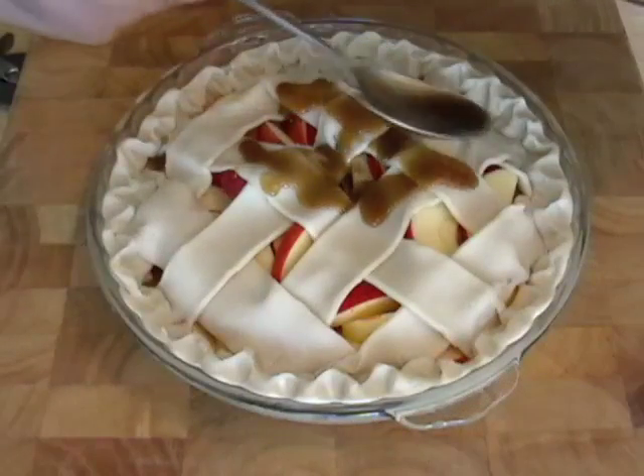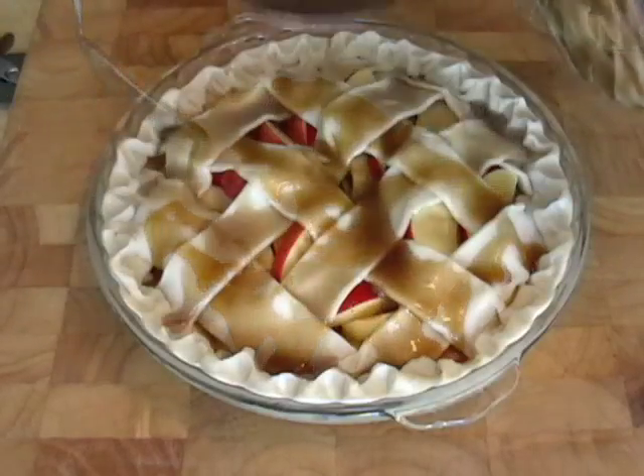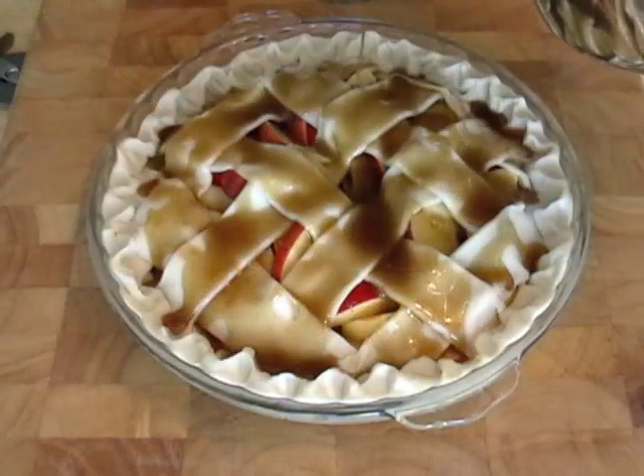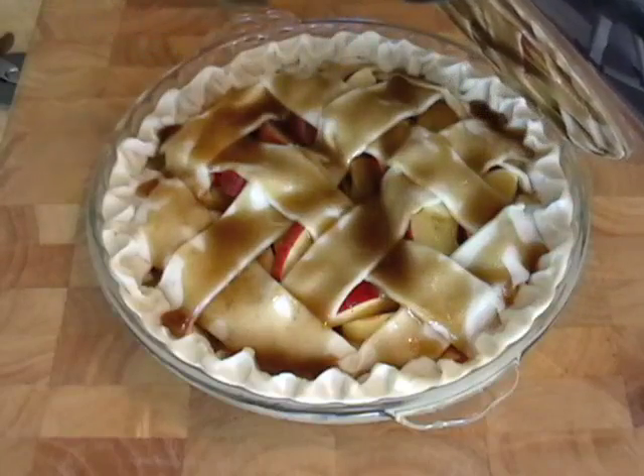Then here's the secret to this technique, and it works so nicely. Spoon over your caramel sauce — it's going to drizzle down between the lattice. It's going to coat all the apples. But also you want to make sure all your dough on the lattice is covered.